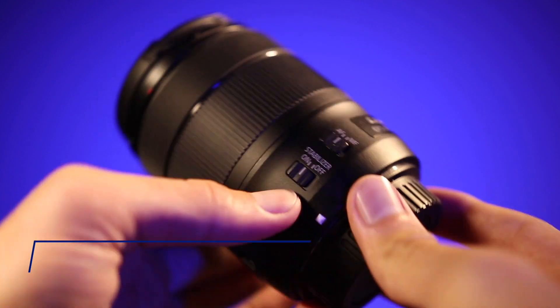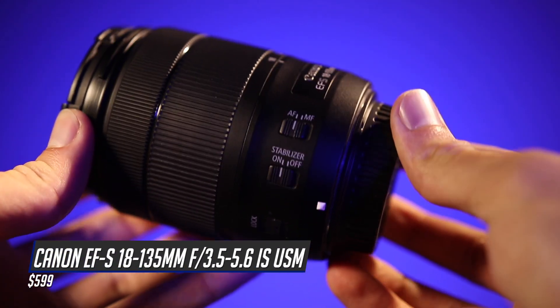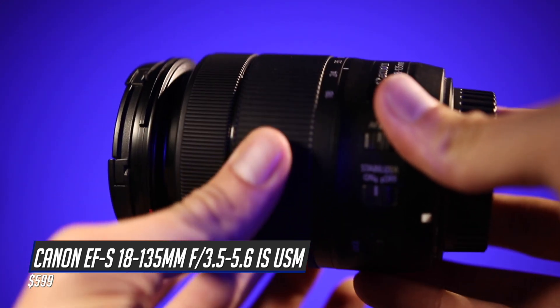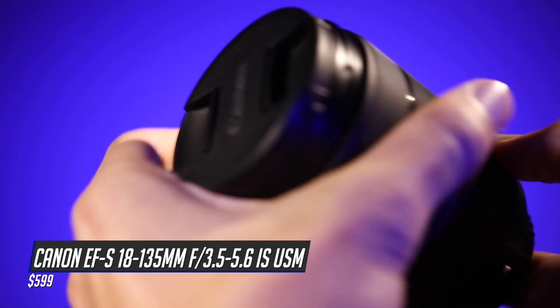let's start with number 10. It's the Canon EF-S 18-135mm f/3.5-5.6 image stabilized USM lens. This guy is coming in at a whopping $599. However, you can find some used and refurbished versions of this lens for a little bit cheaper.